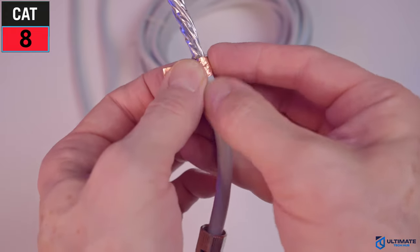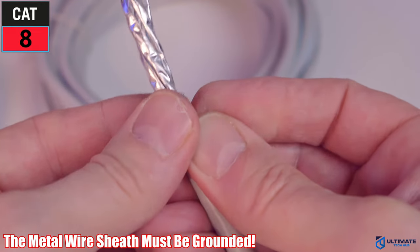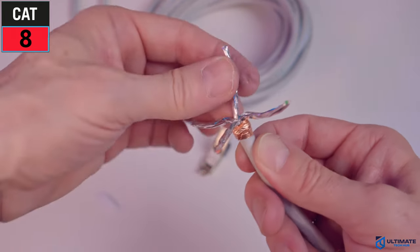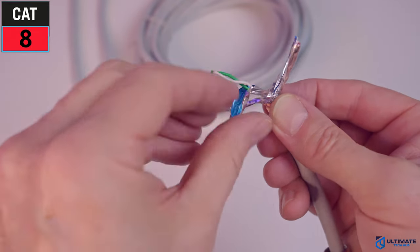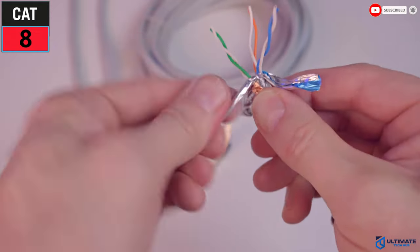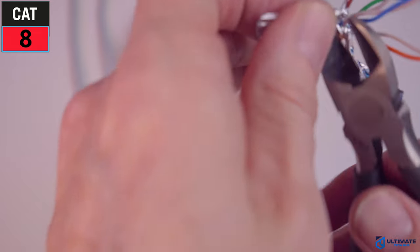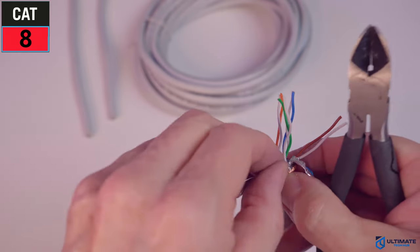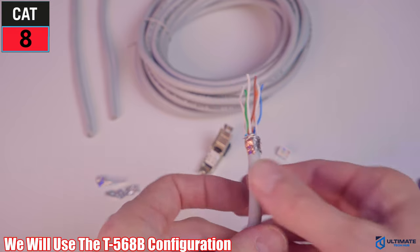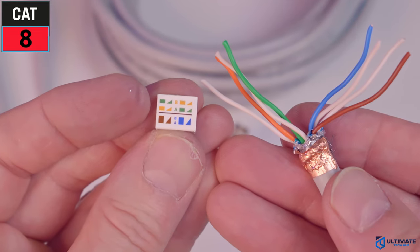I've seen many videos on YouTube where they've actually cut the wires instead of wrapping them — this is incorrect. These wires must be grounded. Now we can separate all four pairs of wires and remove all the foil wrap to expose all four pairs. All CAT8 cables are shielded; there is no unshielded variant. Simply cut the bottom to remove the wrap, being very careful not to cut the wires. Once all the foil is removed, we can terminate the cable using the T568B configuration — it's all color coded.